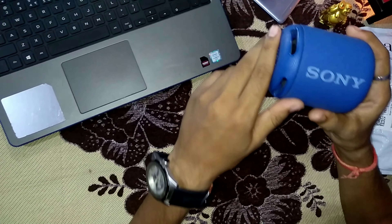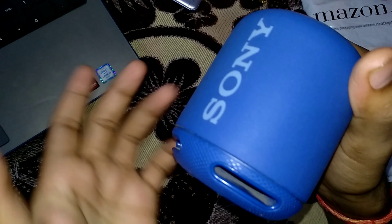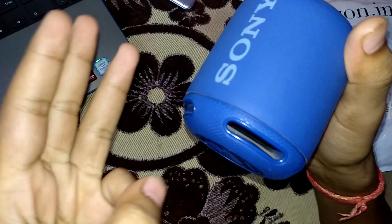First of all, let's talk about this brand. This is a Sony speaker. It comes in a blue color, and it is also available in 4 colors: red, black, and green. But my favorite color is blue, so I have the blue one.